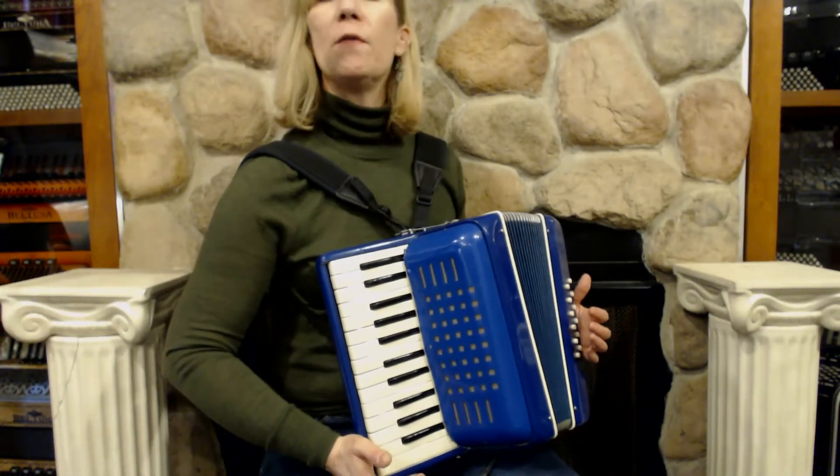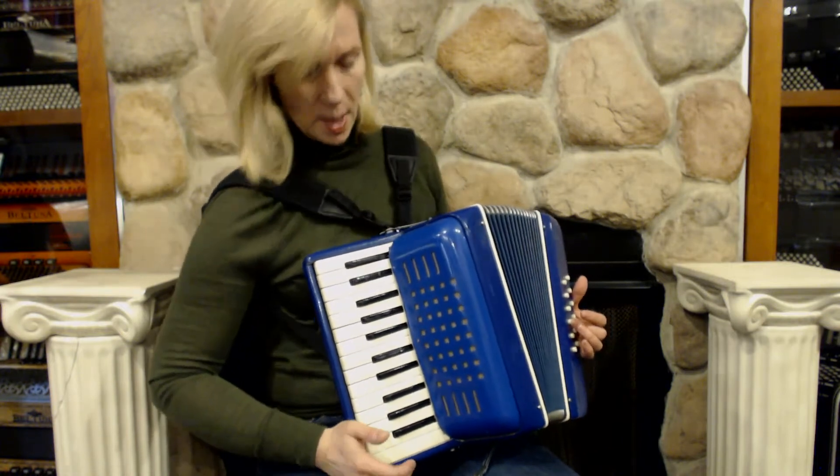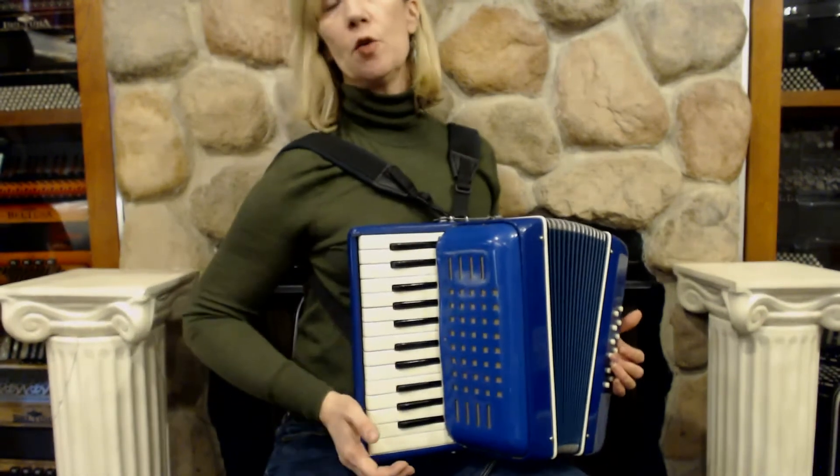It has 25 keys in the treble with 12 bass buttons. It has musette tuning, so two middle reeds.